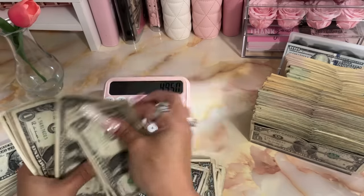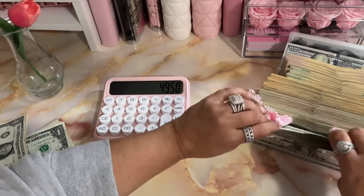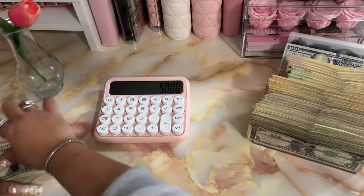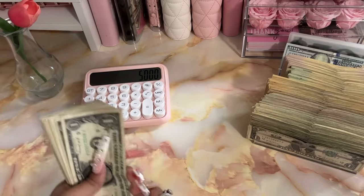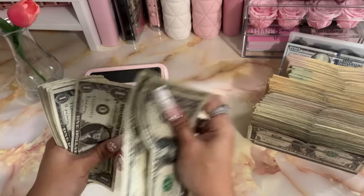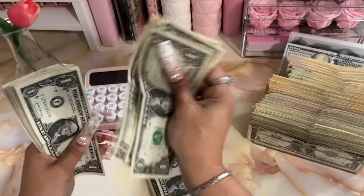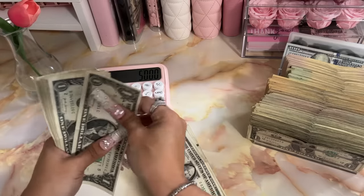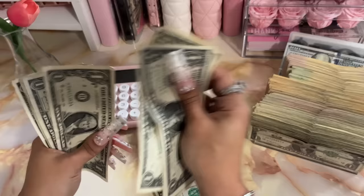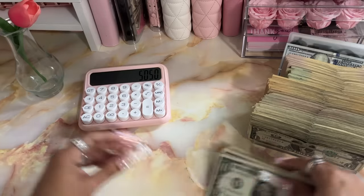So we have another $50 — will this fit in here? Yes. Okay, another $50. That is $5,000. So we should have $50 in singles left. Counting: 1, 2, 3, 4, 5, 6, 7, 8, 9, 10 through 50 — that is perfect. Five thousand fifty dollars!